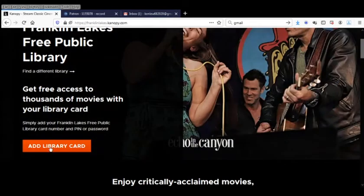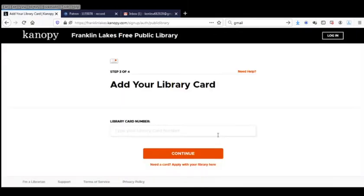So the next thing you have to do is add a library card. Enter your library card number in the box and click Continue.